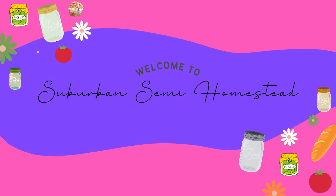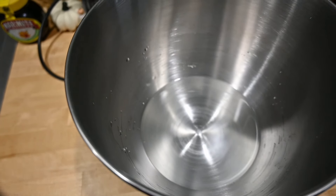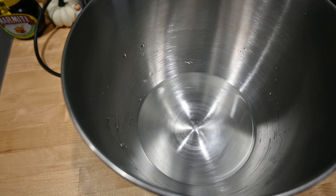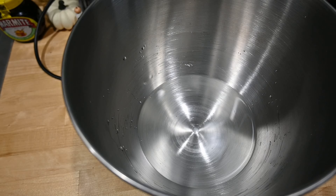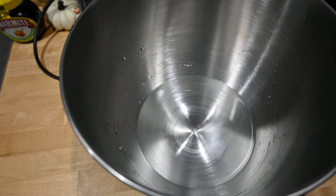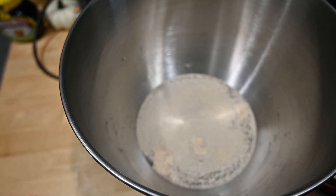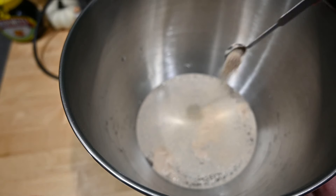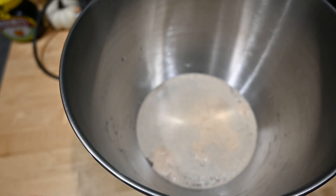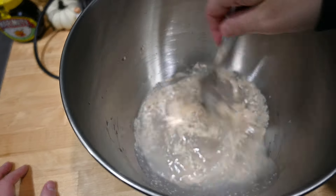Let's just get it going because the dough has to sit for an hour and a half and I'm running out of daylight. I have a cup and a half of warm water — not hot, warm — in this mixer bowl, and I'm going to add two and three-quarters teaspoons of instant or active dry yeast. I just have active dry so that's what we're using. I'll mix that together and let it sit for about five minutes.